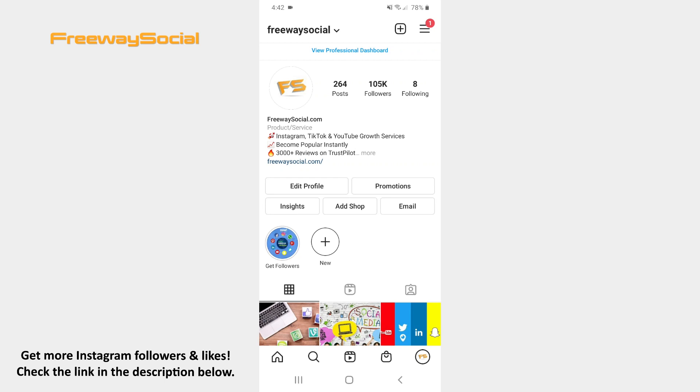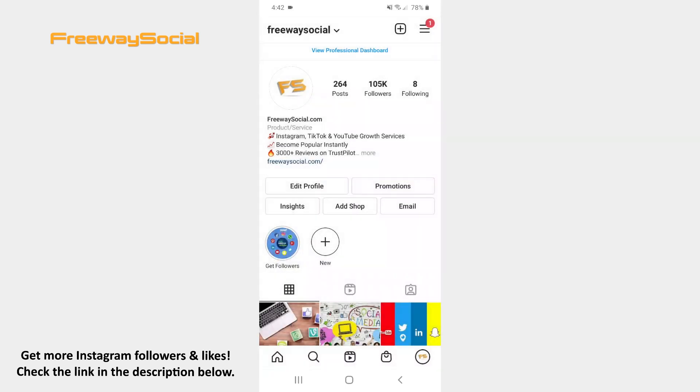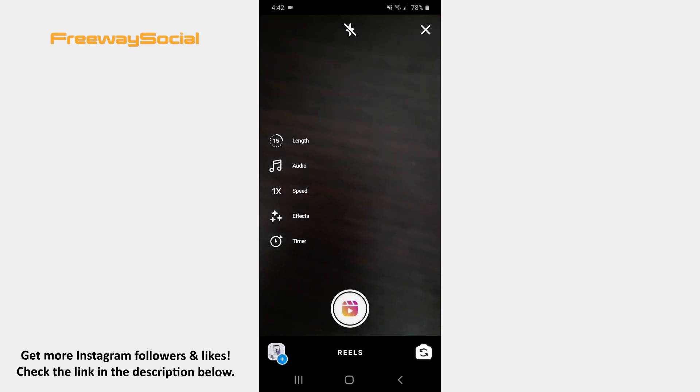Go to your Instagram profile tab and click on the plus icon at the top of the screen. Select the Reel option. As soon as the camera screen opens, find the timer icon on the left-hand side of the screen and tap it.